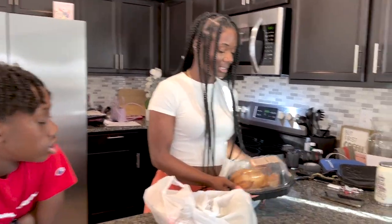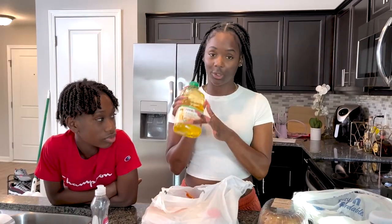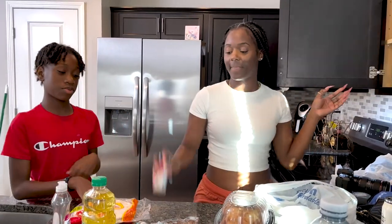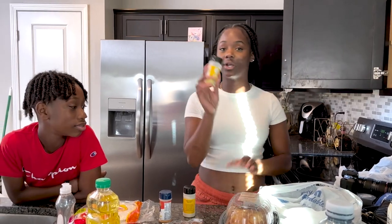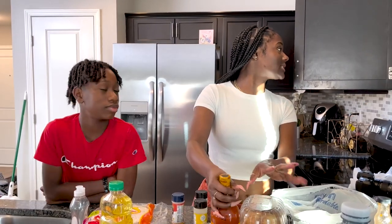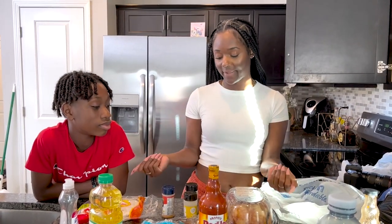Okay, so we got everything. We got our rotisserie chicken, canola oil, smoked paprika, provolone cheese, and I'm going to season it with seasoned salt, onion powder, lemon pepper — if you know, you know — lemon pepper hot meat, and buffalo wing sauce. The rotisserie chicken already has a little bit of flavor to it, so we should be fine.